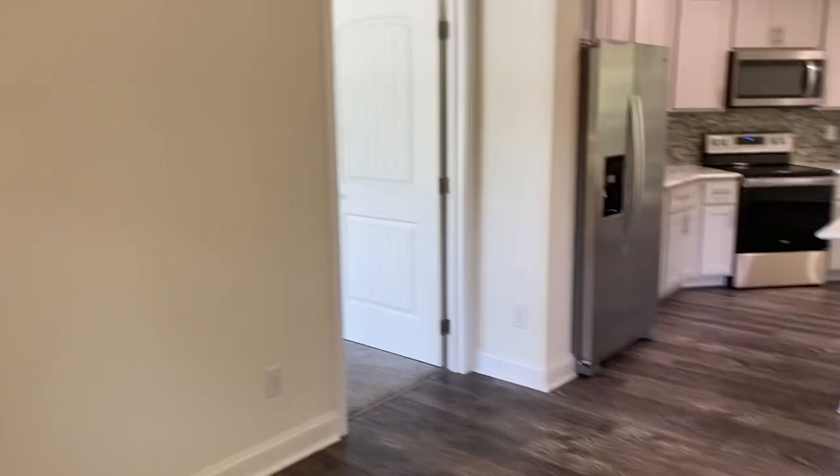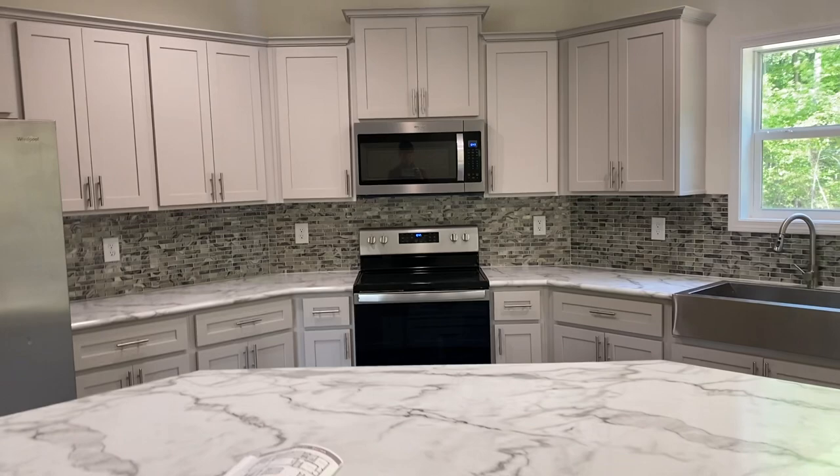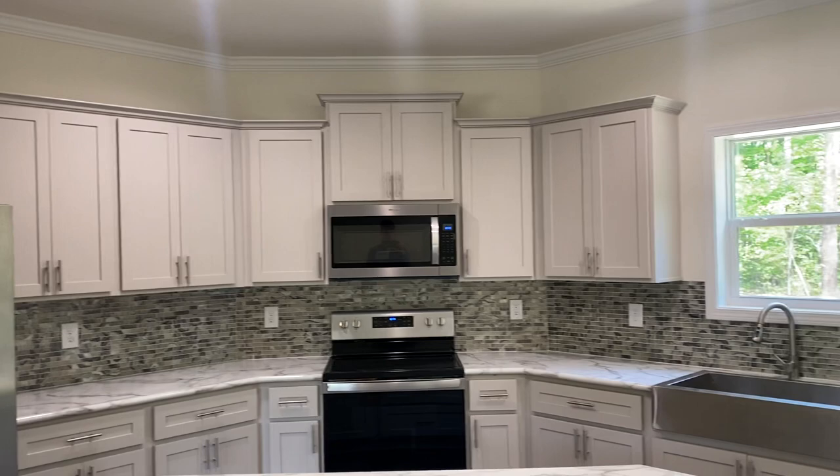Crown molding, base molding. There's your dining area with a sliding glass door, and back to the kitchen. The light gray cabinets — really nice looking cabinets. The mounted microwave over the range. Notice the farmhouse sink and then the huge island.